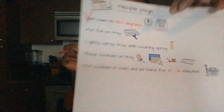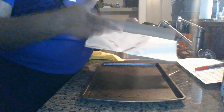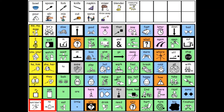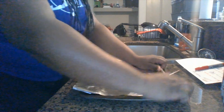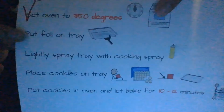Next, it says put foil on tray. This is a step that the kids could do — you could have them pull out the foil and tell them when to stop. Use those core words. If you have your cooking core board, it would be a great time to use it as well — to point to those words on the core board, telling them when to go and when to stop. I'm going to pull, pull, pull and stop. I'm going to tear this off and put foil on my tray. Foil on the tray — we can check that off.